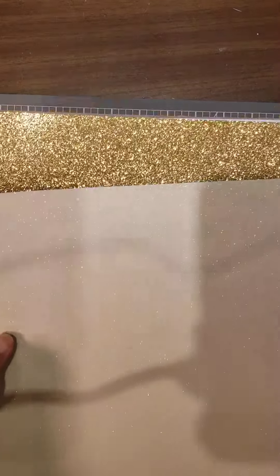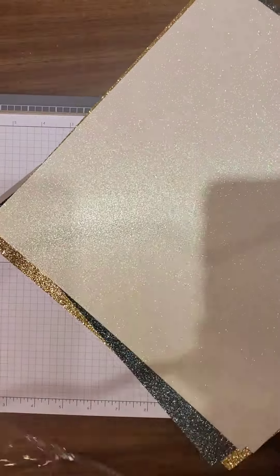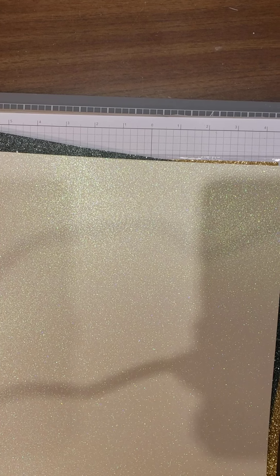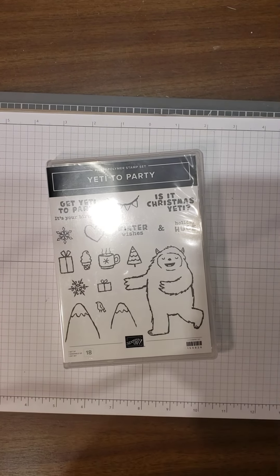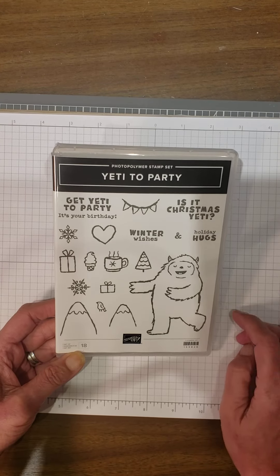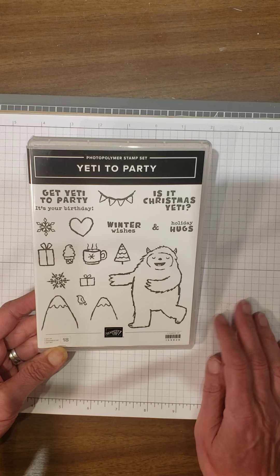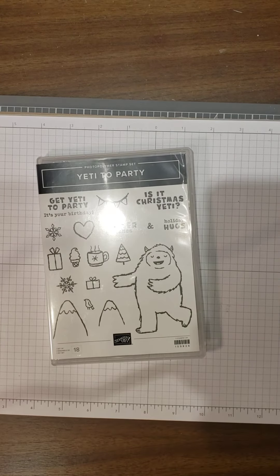The next thing I'm excited to start working with — I have a lot of neat ideas. I have the Yeti Snowman, 'Yeti to Party,' so a little abominable snowman. You've got your Yeti, 'Get Yeti to Party, it's your birthday,' 'Is it Christmas, Yeti?' 'Holiday Hugs,' 'Winter Wishes.' You've got some mountains and other elements for scene building. I have a lot of great ideas for this one too — can't wait to start playing.